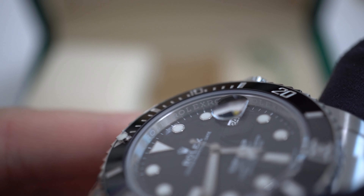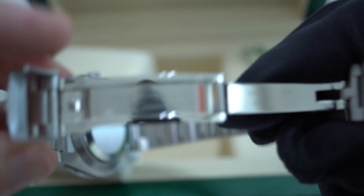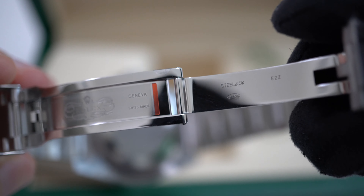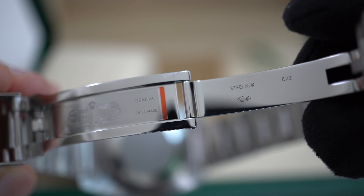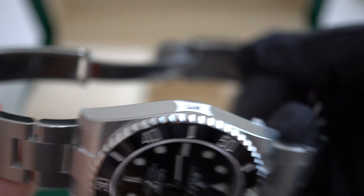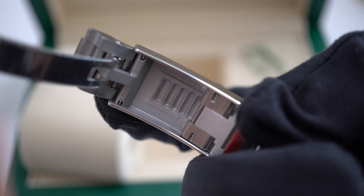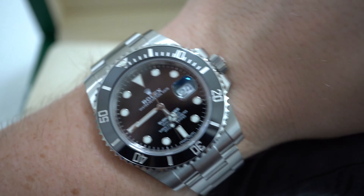The watch is made out of the famous oyster steel that is highly resistant to corrosion. This steel is developed for the brand and belongs to the 904L steel family, which is used in industries that require higher corrosion resistance. It features a screw-down triple waterproofness system winding crown indicated by three dots, standing for Triplock. It also has a scratch-resistant sapphire crystal glass with a cyclops lens over the date. On the inside of the watch you can see the laser engraving of the Rolex logo which goes all around the interior of the watch.